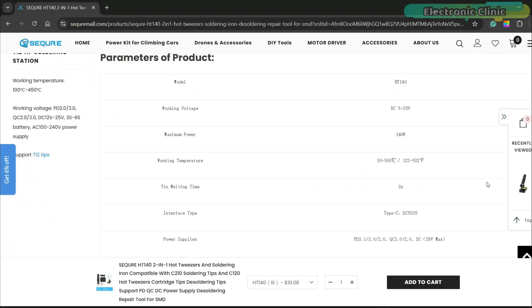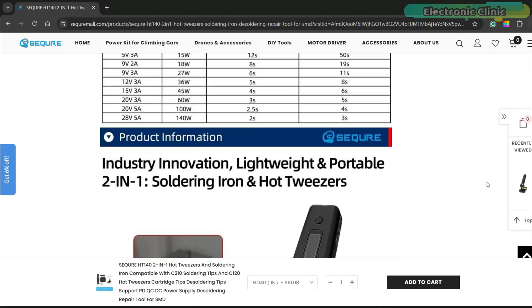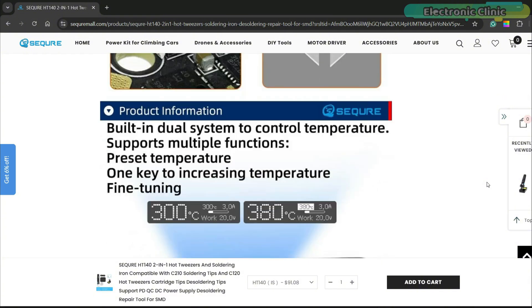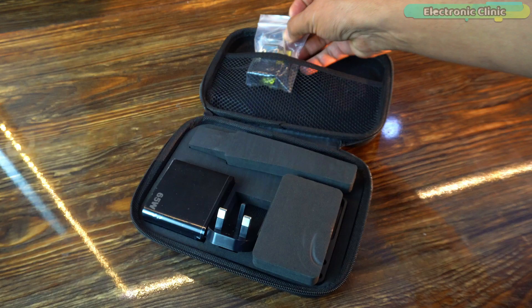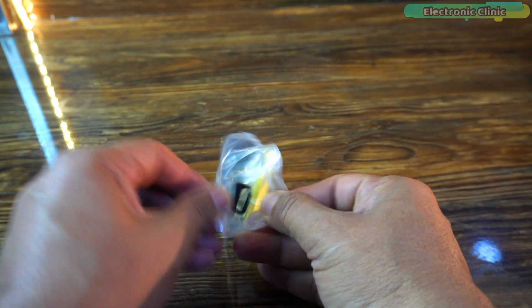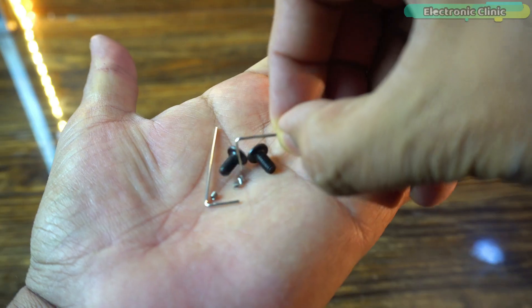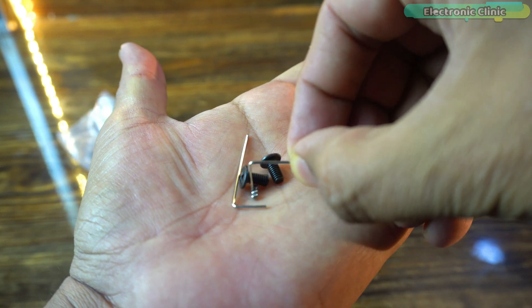There is also a user manual with a QR code, which makes accessing additional resources much easier. Scanning the QR code takes you directly to the official Sequre website or documentation where you can find detailed instructions, firmware updates, and troubleshooting guides. The accessory package includes essential tools such as a screwdriver and an allen key, aiding in tip replacement and maintenance.